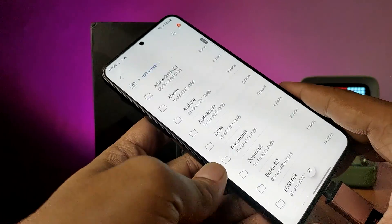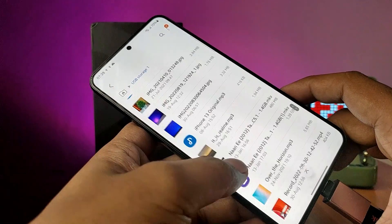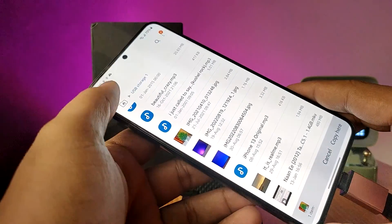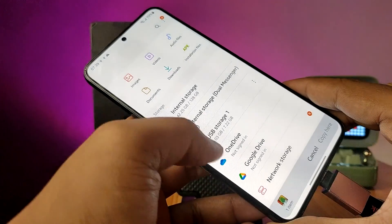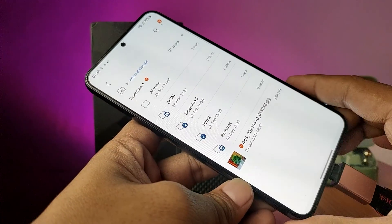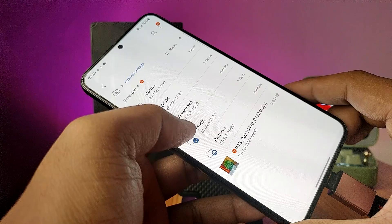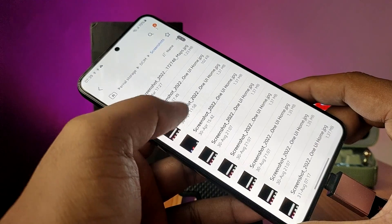This one is coming from the pen drive. If you want to copy any files from the drive to the phone, you need to press and hold that file, then choose copy. Come back to the main menu, then choose internal storage, and you can paste it here. Also, if you want to copy any files from the phone to the pen drive, you need to open the particular file.